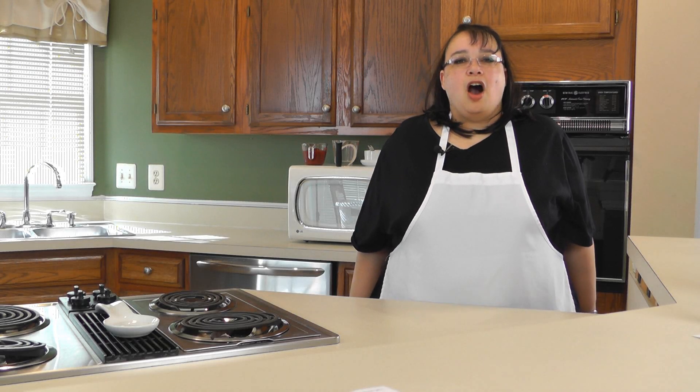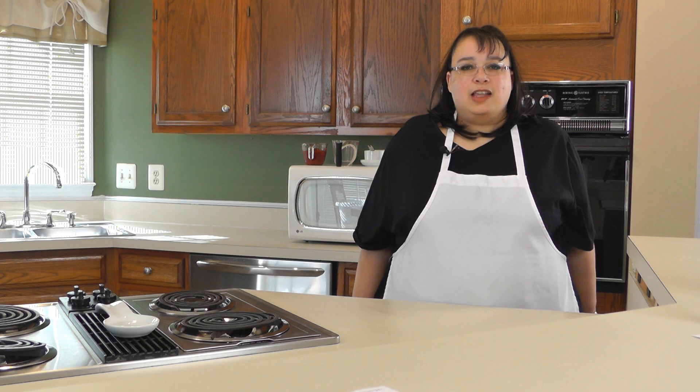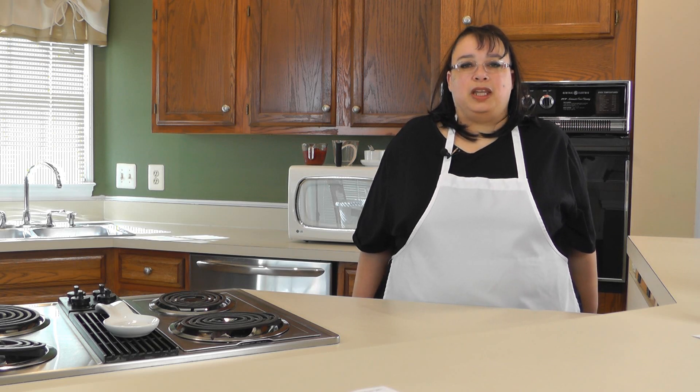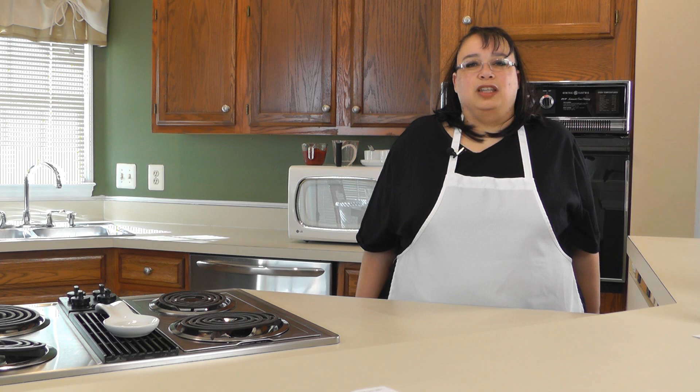Welcome to Amy Learns to Cook. On the show today we're making slow cooker pulled chicken. As part of this recipe we're going to be making a homemade barbecue sauce. This is really simple and easy and you can pretty much set it and forget it. So let's make slow cooker pulled chicken.